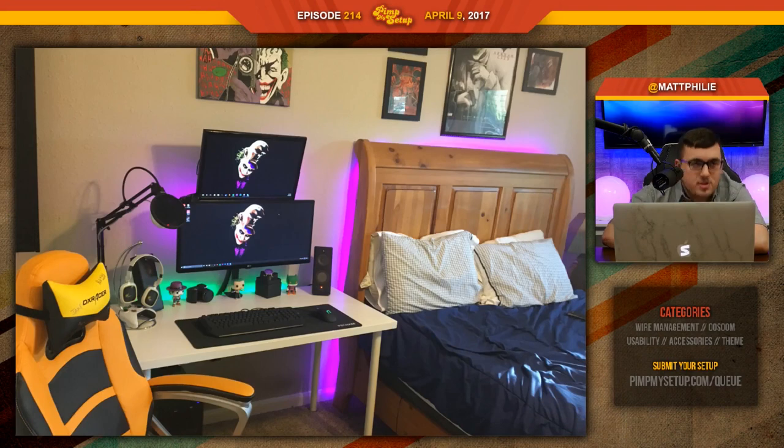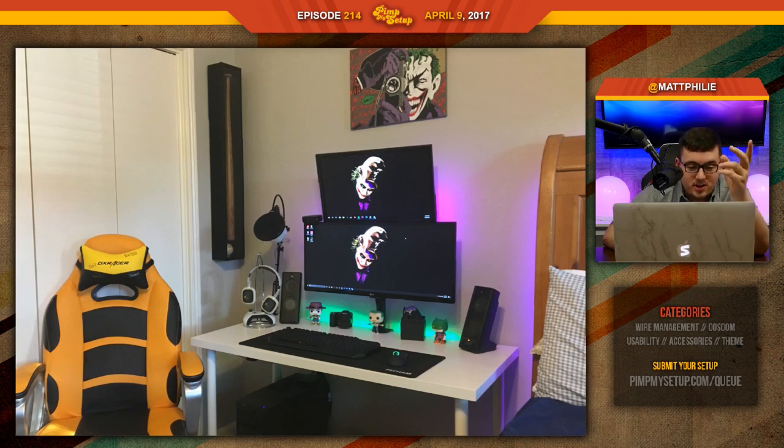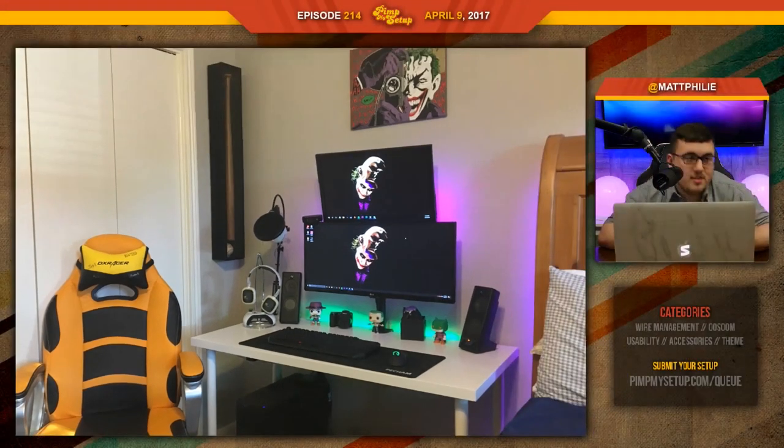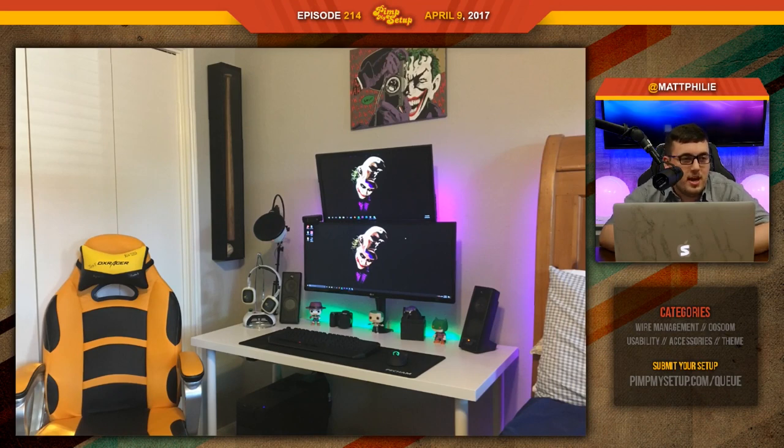He wants to know if the painting is too high. I think yes, because it's not that big — but if you were to make it lower, it'd be covered by the monitor. So it kind of defeats the purpose. I think it's fine, but you could add more next to it. The orange chair — some people are like 'what?' because the headrest is yellow but the chair is orange. He got it as a Christmas present — he didn't choose the color. It doesn't match at all.